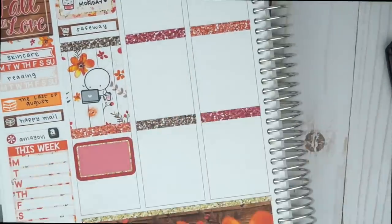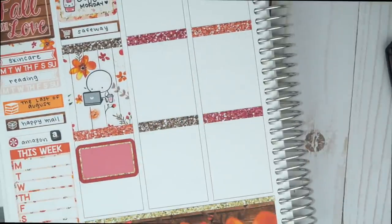I'm just going to write in the details off camera. After the event, we watched some episodes of Jane the Virgin, so I wrote that in one of the TV labels. We also had to do some planning for our upcoming trip to San Diego, so I wrote that in another label.